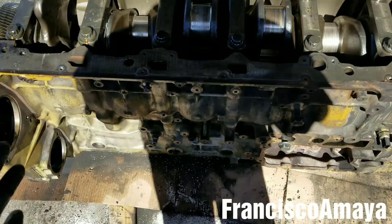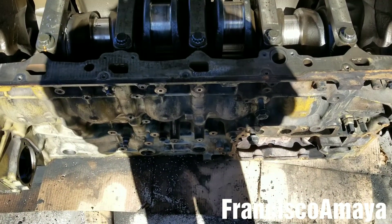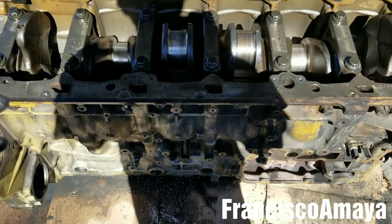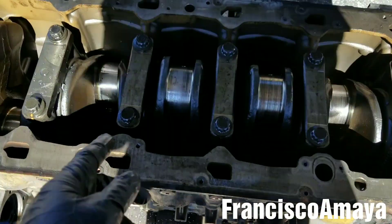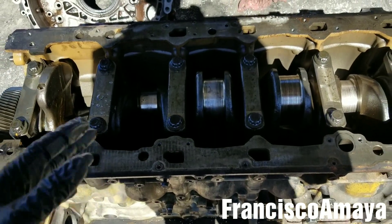You can do this. In this case, I have the engine all apart, and the reason is because I'm going to do an overhaul after I replace the crankshaft.